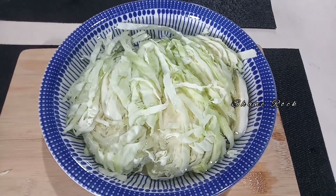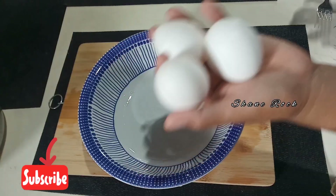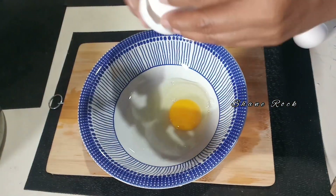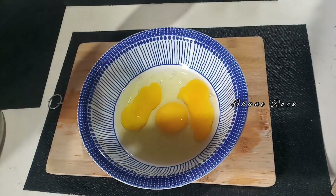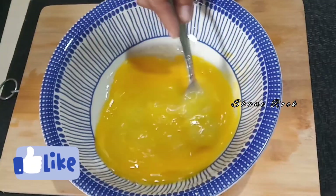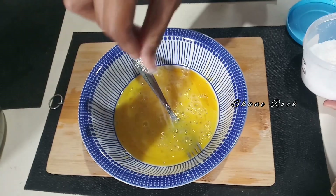Let's soak for about 10 minutes. Three pieces of egg and crack them all. Add some salt.